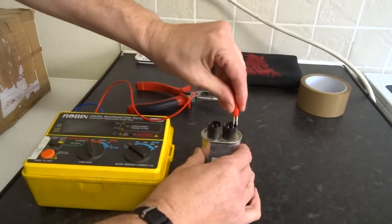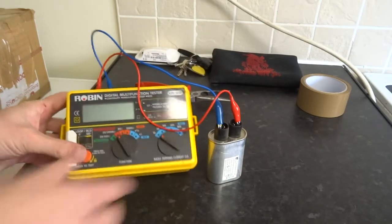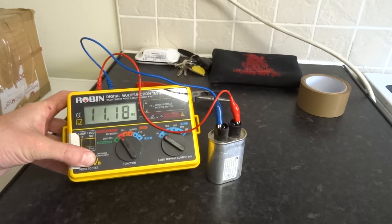You can also use an insulation resistance tester. Do the same again — it climbs really slowly. It's just slowly climbing, accepting and soaking up all that charge.